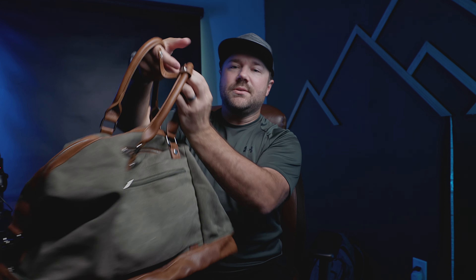For the leather straps, it comes with a joining strap so you're able to keep the handles together. Another great feature if you're looking to keep things nice and tidy.